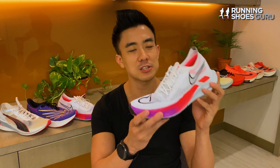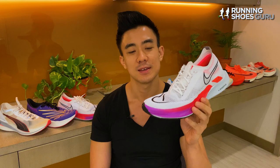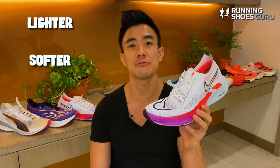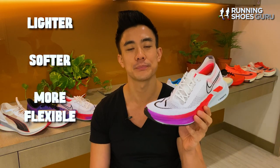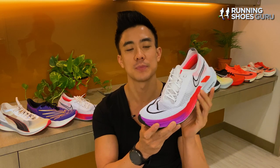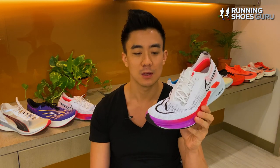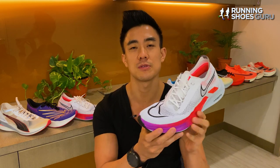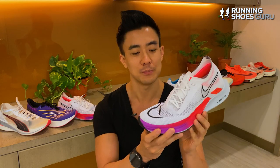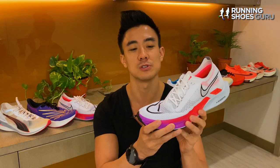The Streakfly is a vastly different shoe to its predecessor, the Zoom Streak 7. It's lighter, softer, and more flexible, and it also has a more modern, more engaging ride. So in my opinion it is a good upgrade, but it's still not worth the marketing hype, because it's not a fast racing shoe and there are so many better racing options which give you a bigger advantage.